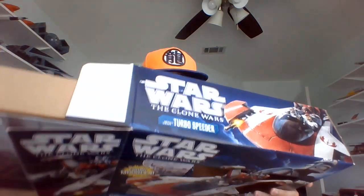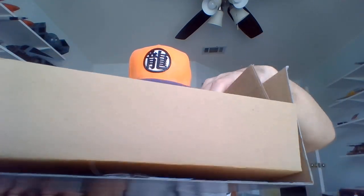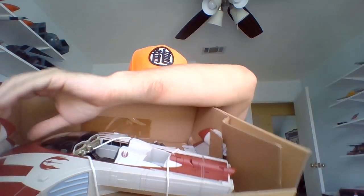Just going to open the box here. I lost the instructions. There we go — there's the vehicle in the box. Got some missiles, various odds and ends.